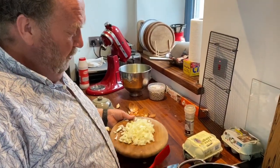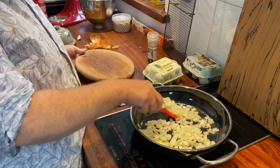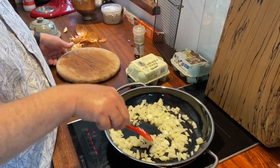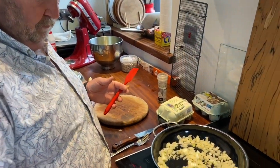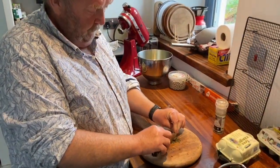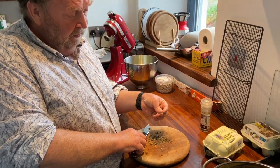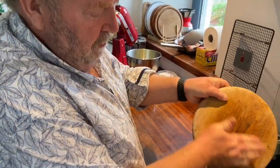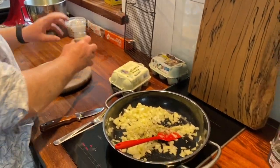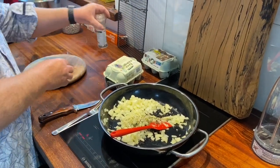The butter has melted and so we can add the onion. Allow the onion to cook gently for about five minutes. I've just chopped the leaves of the thyme that I picked earlier, and we will add the thyme to the onions.